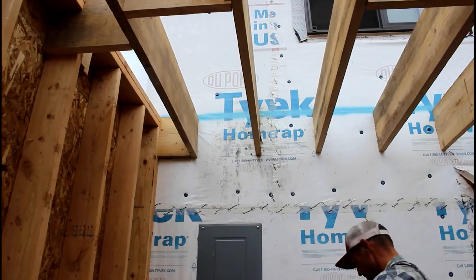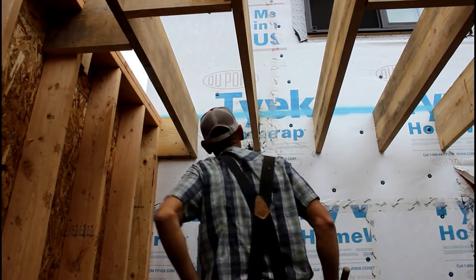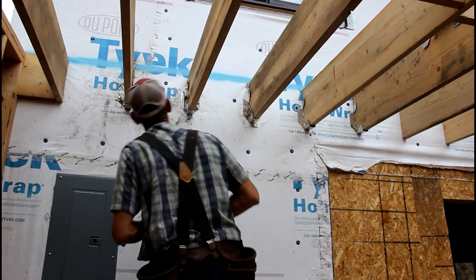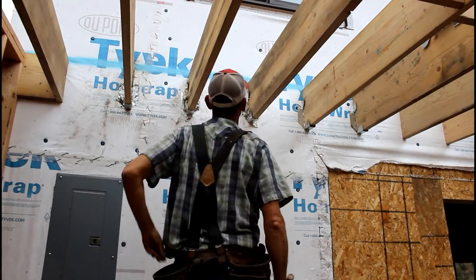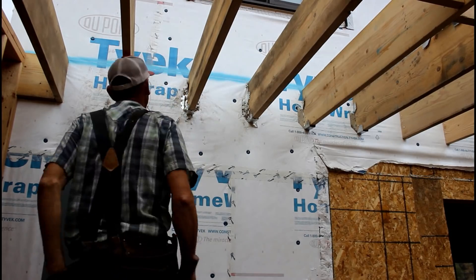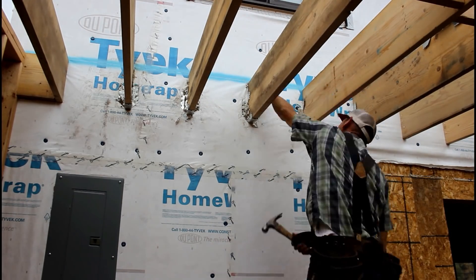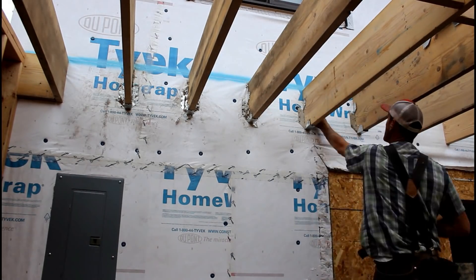I've had these adjustable rafter hangers sitting in a box for almost a year and a half waiting to get this done. I'm using what are called Tico nails both to tie it into the rafter as well as to tie it into the rim joist. These are required by code. I'm also nailing through the OSB sheathing on the outside, and I used slightly longer Tico nails against the house versus the ones I used in the 2x12s.